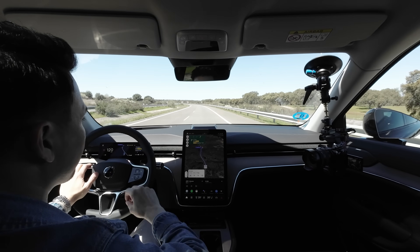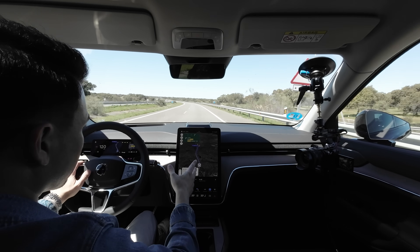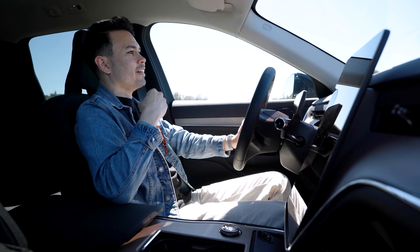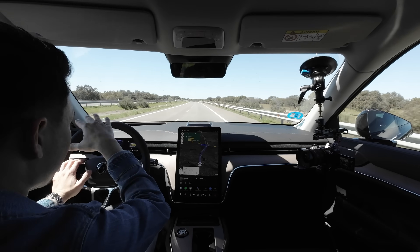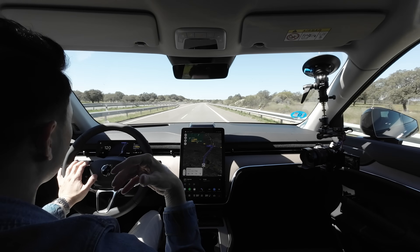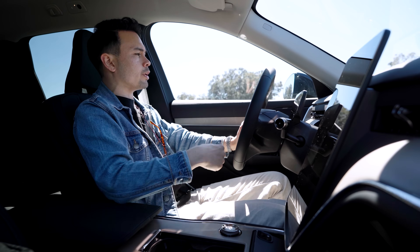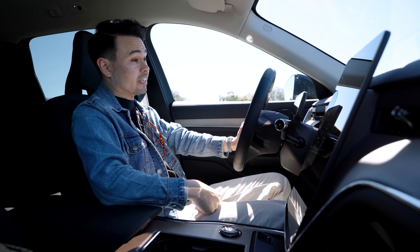We're approaching our turnaround point at the Repsol station in a town called Mahadas. If you're Spanish and from this area, let me know how it's pronounced. I have to say this car is such a nice car to drive on the motorway — it's quiet, it's comfortable, and the road surface here is really variable. Earlier we had concrete which was very bumpy, and then we had really smooth asphalt. I've been looking at maps for a few weeks trying to find good roads around this area for testing, and this road seems like a really nice one.